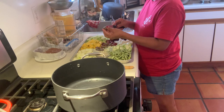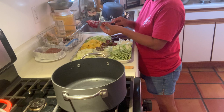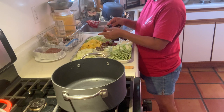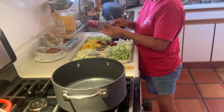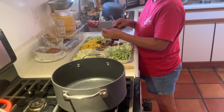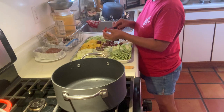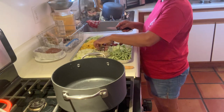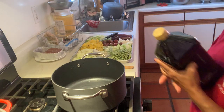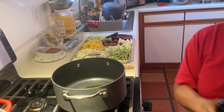How are you, friends? Coucher Sunday. Dito tayo magluto ng pinakbet. Don't worry kung hindi na po lagyan ng pork ito, kasi mamaya magluto tayo ng bulad or tuyo, or dried fish.